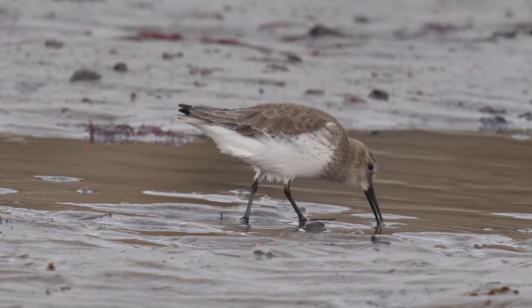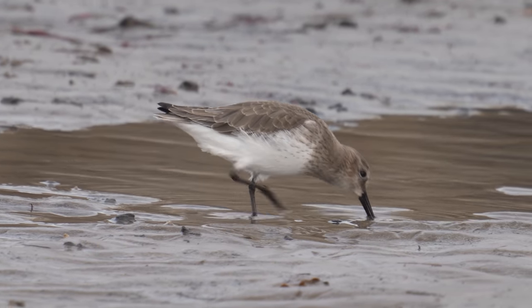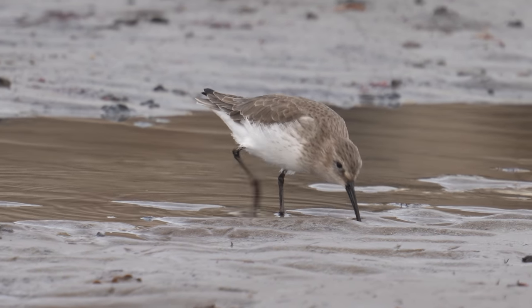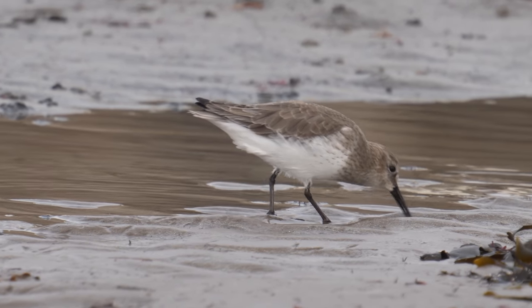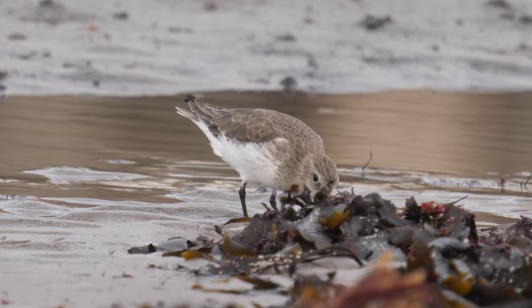Starting off with the Dunlin — the important thing here is I'm sitting amongst the rocks along the one side of the harbour. I don't stand out nearly as much as if I was sitting out in the open. Just by keeping still amongst the rocks the birds will be far more accepting of me.